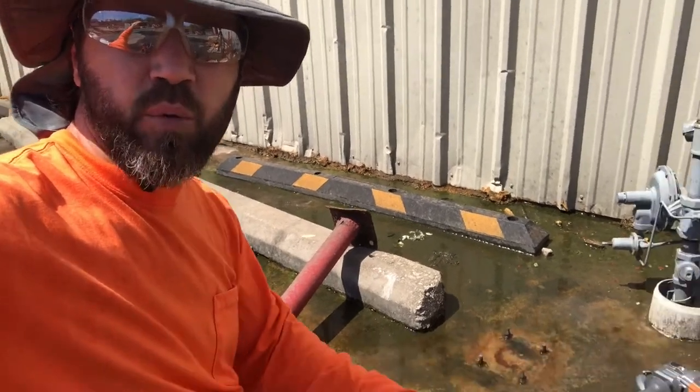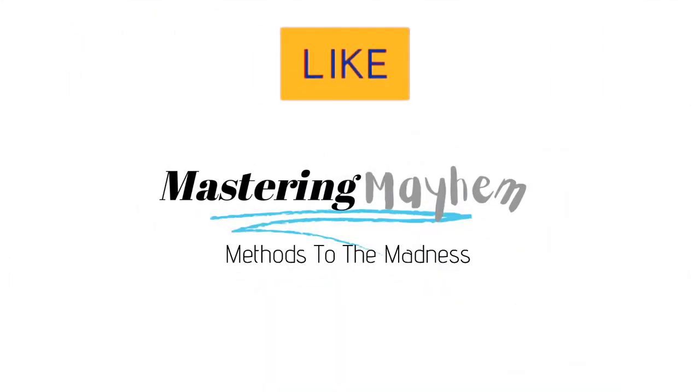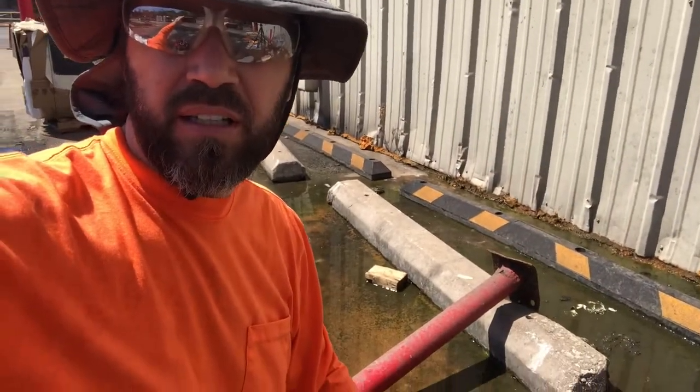Alright y'all, welcome back to Mastering Mayhem. We are going to reattach this damaged bollard, and we're going to go ahead and show you guys how to do that.